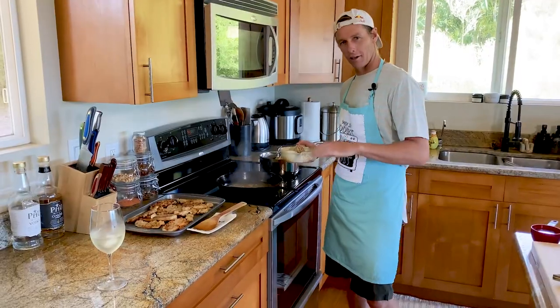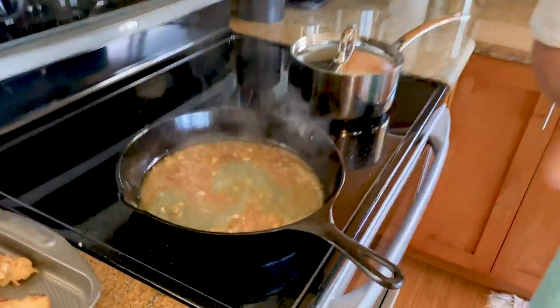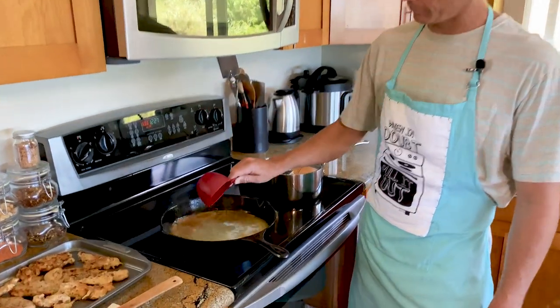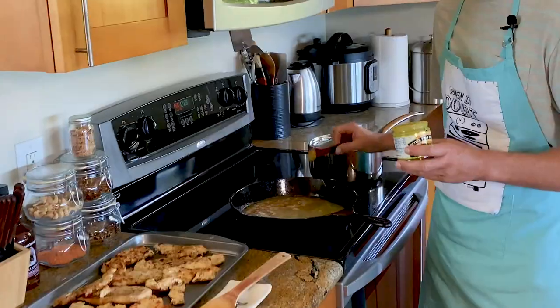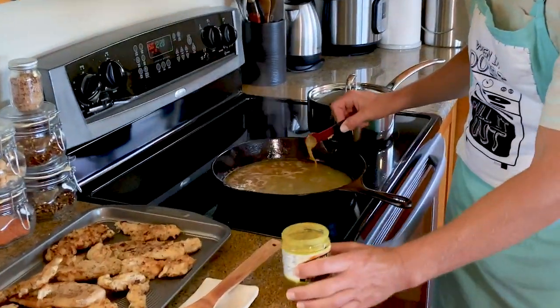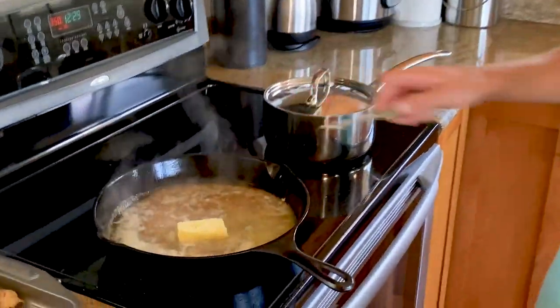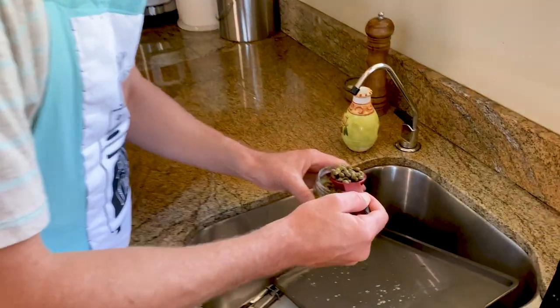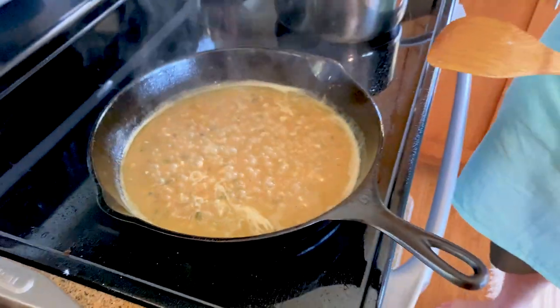After a minute of letting our white wine boil down, we're gonna add our fresh lemon juice and one cup of chicken stock. Now one teaspoon of organic Better Than Bouillon — stuff is potent, so definitely one teaspoon, not one tablespoon. Back to fat boy camp: four tablespoons of grass-fed butter right into our sauce, and two tablespoons of capers, drained — get rid of that juice. Let our sauce reduce for about five minutes.